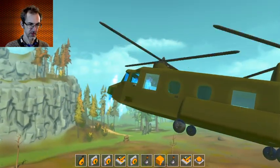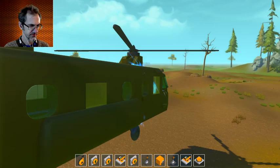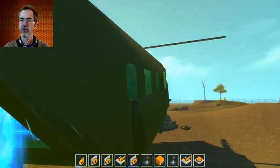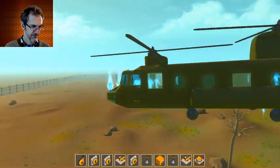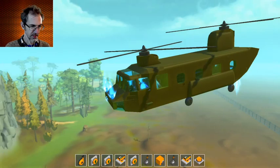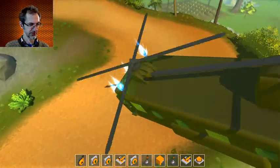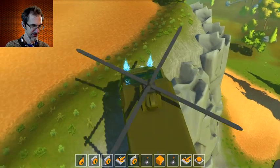Whoa! Alright, well it looks fabulous. The only thing I don't like about camera-controlled vehicles — I need to go up W — is of course I can't really get a good look at it. I mean if I look at it, it's flying around in a circle. Alright, let's see if we can land it. Bam! Sort of landed it.